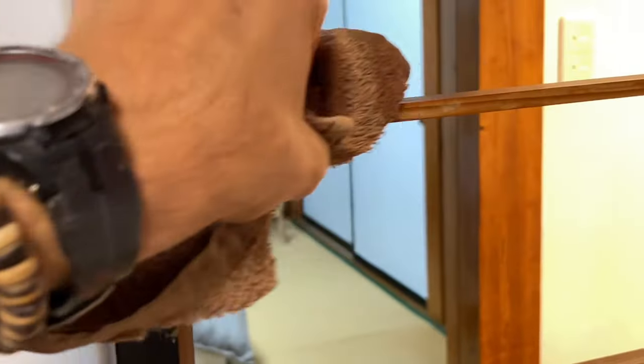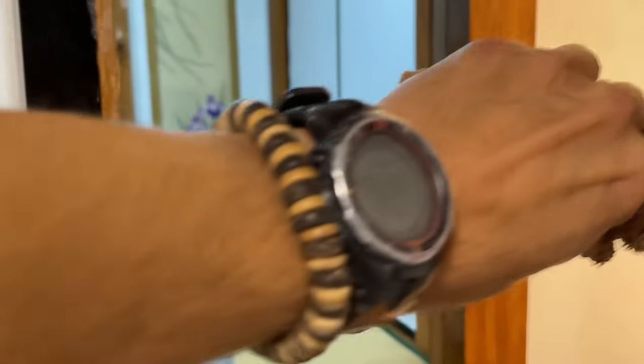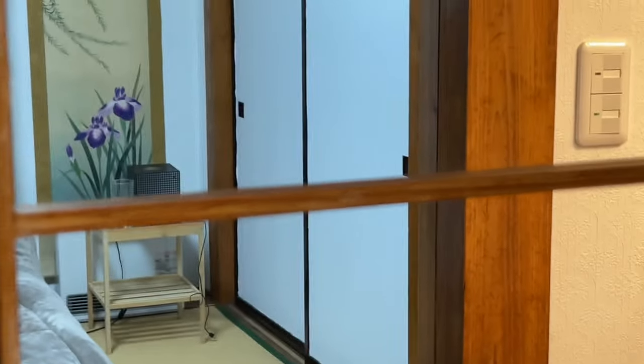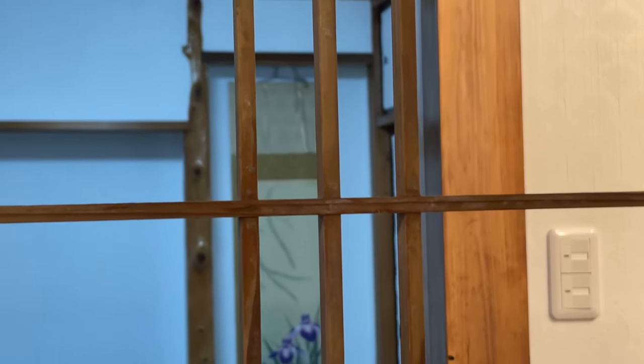Now I'm just going to take a damp cloth — I've just wet it a little bit — and I'm going to wipe over that excess glue. You can see that most of it came off just with that little blade. Now I'll just wipe off that glue, and that's just going to come right off. You can see that's pretty much all off now. This is at a good point and I'm happy with how this turned out.